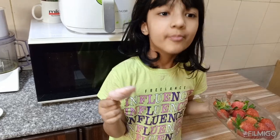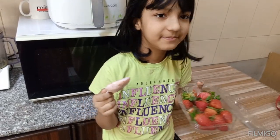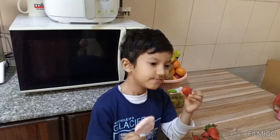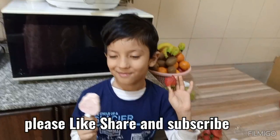This is strawberry ice cream — please try it, because it is so yummy. I can't tell you how yummy it is!